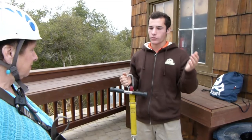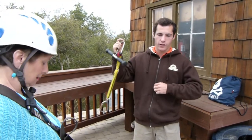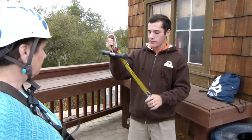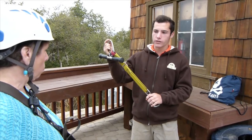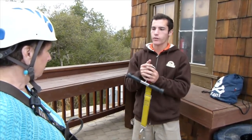We have the two cables, two pulley systems, and we're going to have you on two lanyard systems. So we got this yellow one here, and then there's that black one connected to your harness — that's a backup. So that means if anything were to ever fail with this yellow one mid-flight, that black one would catch you and bring you to a stop so we could retrieve you.